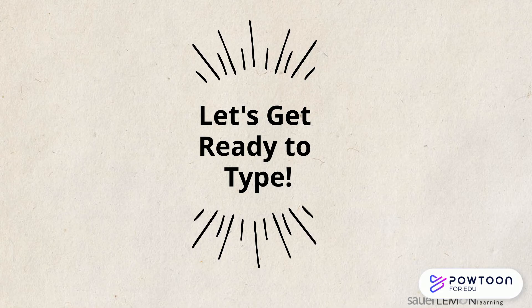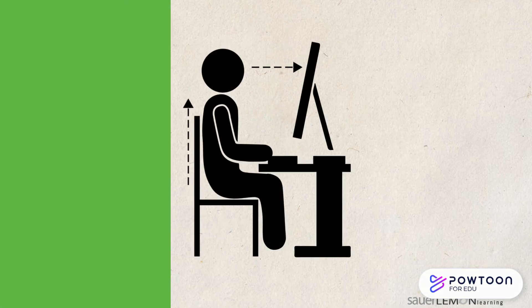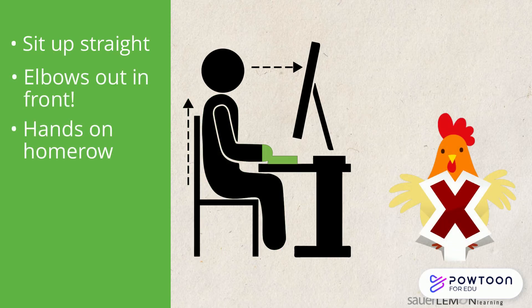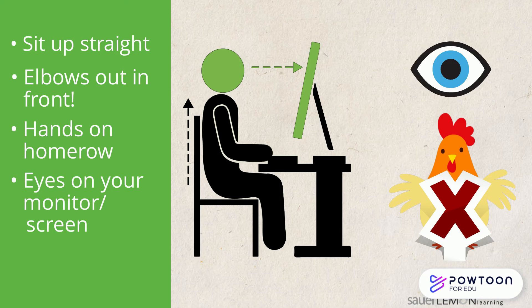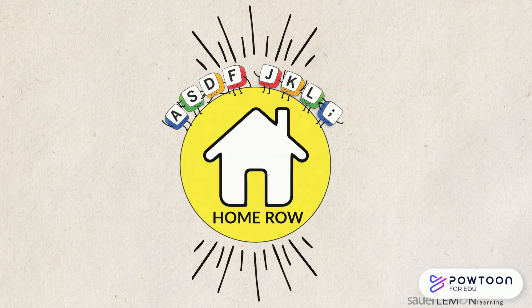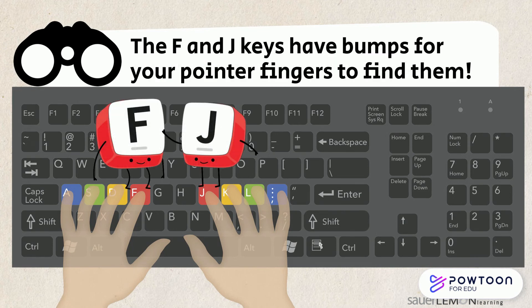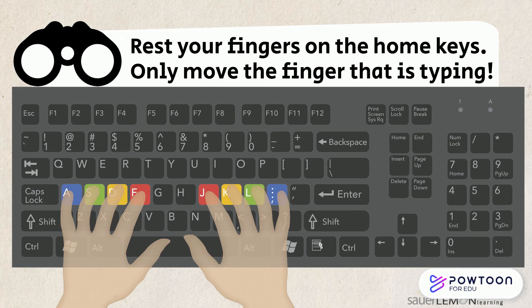So let's get ready to type. Do you remember the steps? I remember. Sit up straight, elbows in front of me, no chicken wings. Hands on the home row, and eyes on my screen. Home row check. Let's find our home row. The F and the J keys have bumps on them so your pointer fingers can find them easily. Rest your fingers on their home keys and only move the finger that is typing.